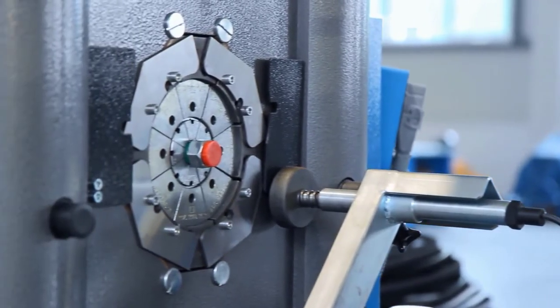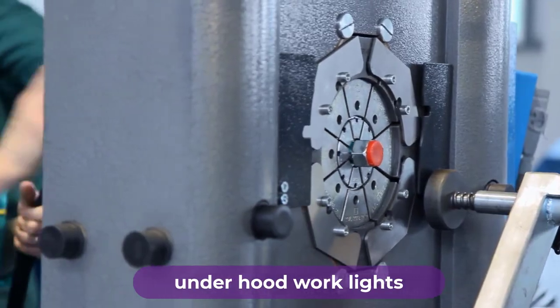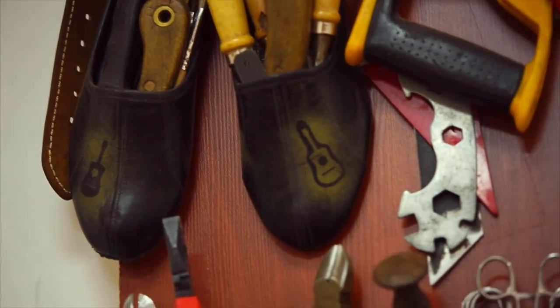Are you looking for the best hose clamp pliers? In this video we will break down the top four hose clamp pliers on the market. We have included links in the description for each product mentioned, so make sure you check those out to see which one is in your budget.